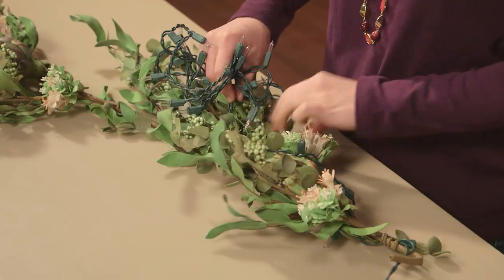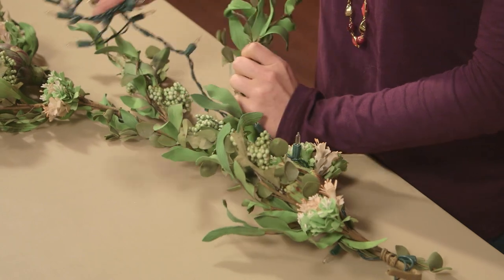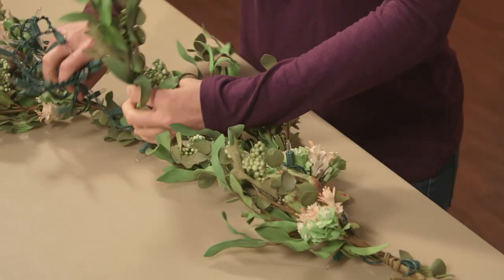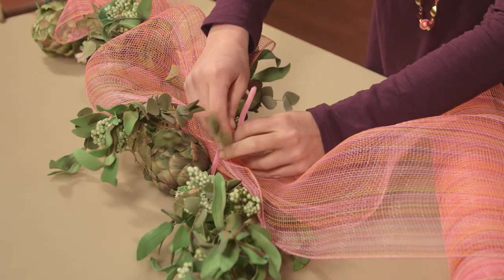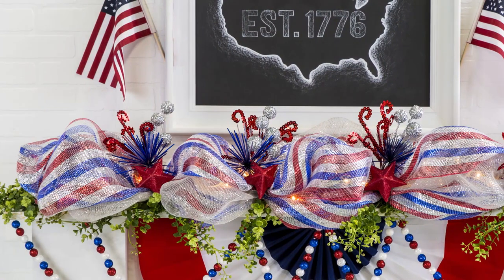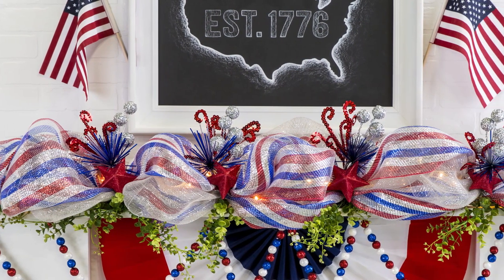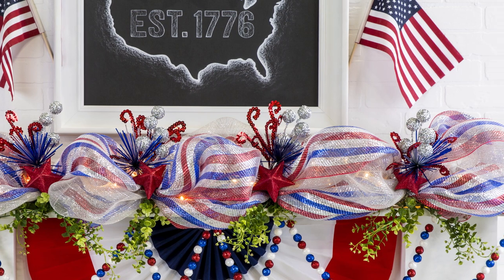These same techniques can be used to make other fun projects like lighted garlands. All you need is a garland from our floral department, which you'll then wrap with twinkle lights. Attach Deco Mesh to it with Chanel stems and you're done. This patriotic garland came together in no time using these same simple steps. Don't you love how perfectly it finishes off the mantle?